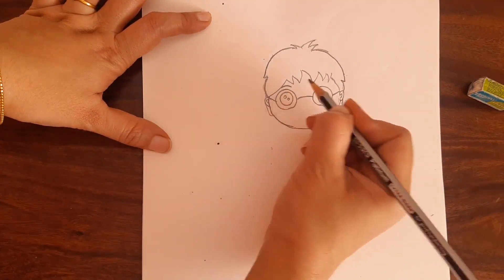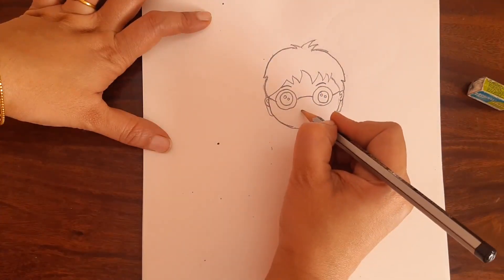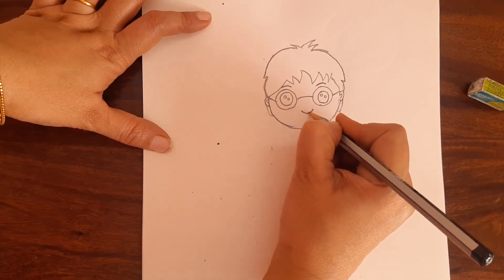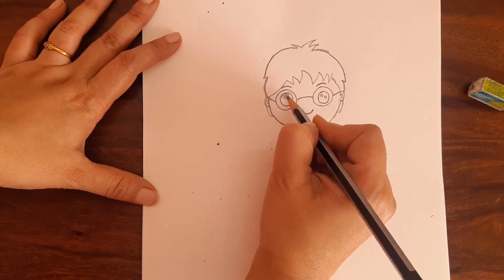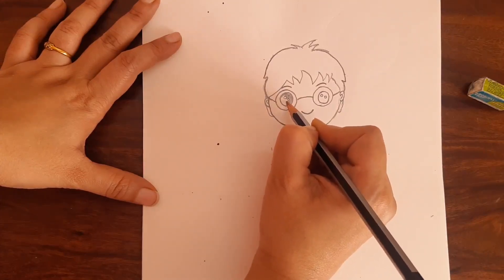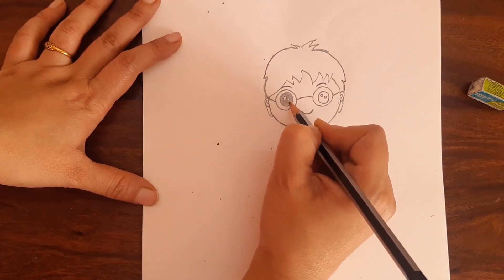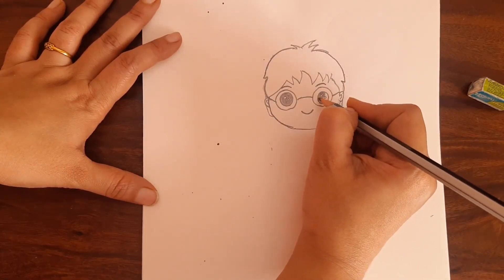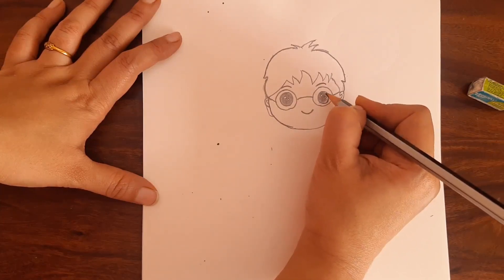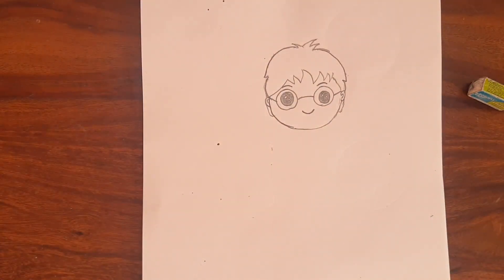And draw eyebrows like this. And draw only the mouth like this. Now we are going to shade this part, leaving the circles alone. I am just right now shading it with a pencil — later I will do it with a black sketch pen or black marker. You should leave the two small circles and shade the rest of the eye.